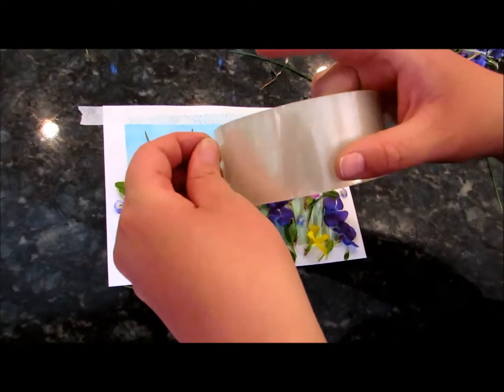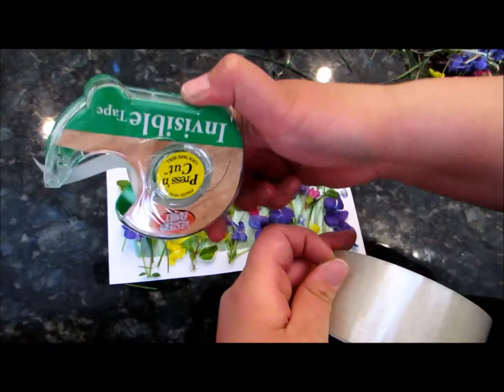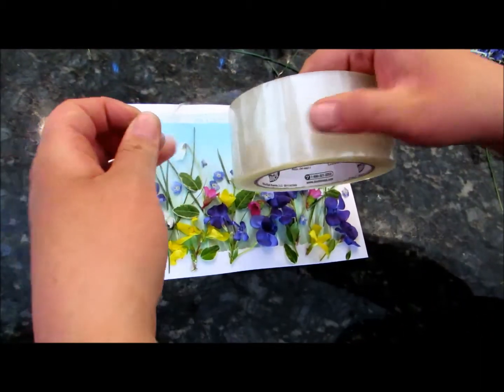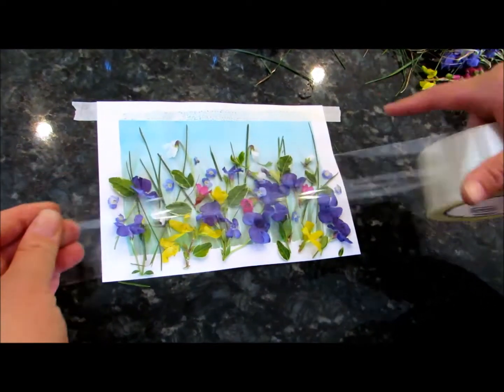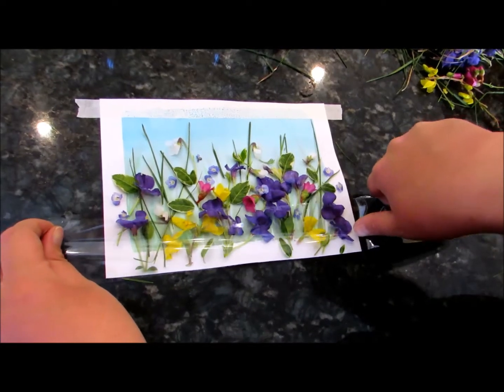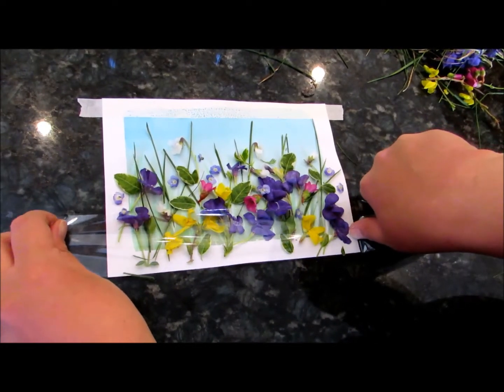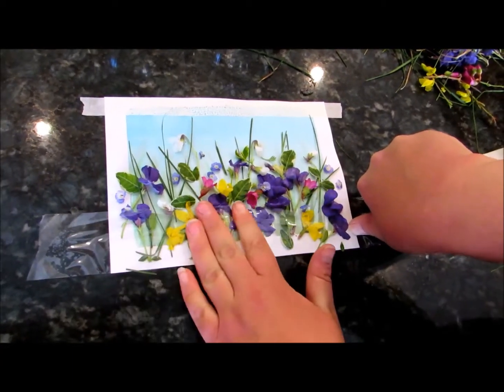Once you've done this, very carefully take your tape. You can do this with scotch tape too — it just takes a little bit more tape. We're going to use packing tape. Try not to get your fingerprints on it, and stretch it and place it right down on those flowers nice and tight. Now press down.